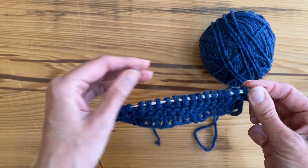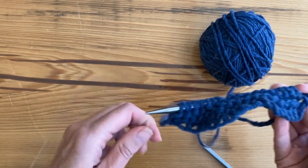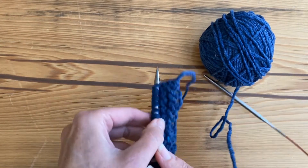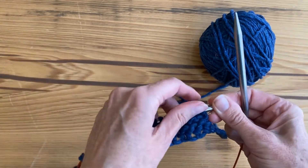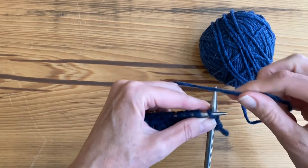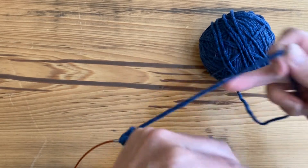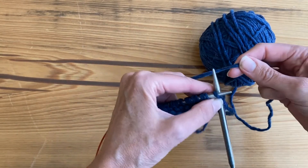I'm going to push the stitches back to the other tip of the needle, and then for this first row I'm going to turn the whole piece around like that. Then I'm going to knit into this stitch so that the yarn travels over the back like that, and is actually going in a circle.